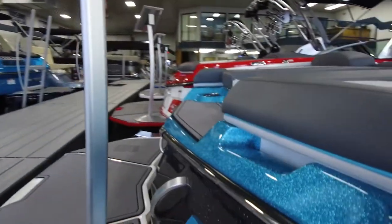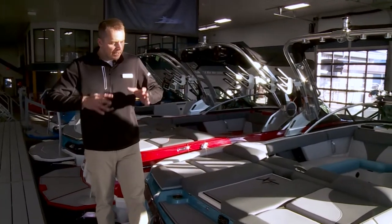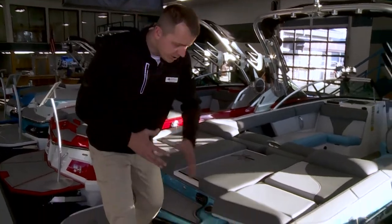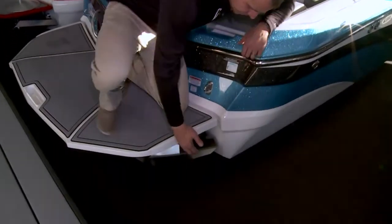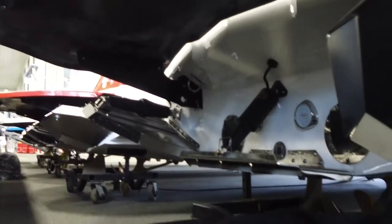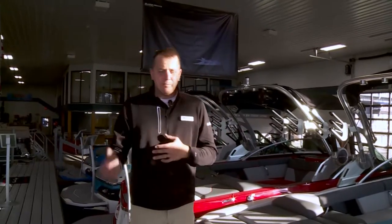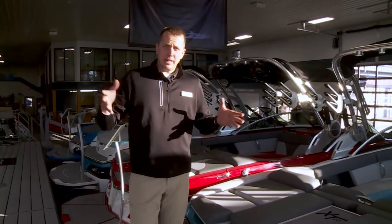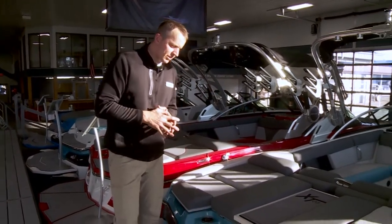We're on the back of the XT23, where all the fun happens of course. In order to have that fun on the back of the boat where we surf, we have the Gen 2 surf system. As you can see just below me here, we have that equipped on this particular boat. It's a super state-of-the-art system — it makes the wave applicable to anybody, whether you're eight years old or 48 years old. It's a wave for anybody.